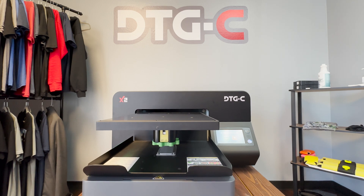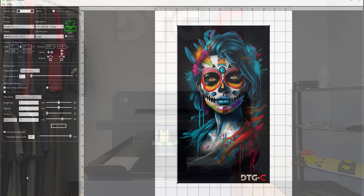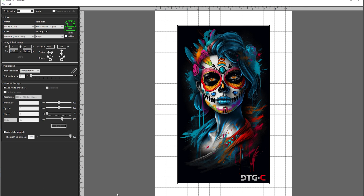Hey, what is going on guys? Back with another video for you today. We're gonna go over how to do DTF on your X2 printer. First, we're gonna put our image in Turbo RIP and check the two-film option located here. Once we have the size and position that we would like, we're gonna move to the next step.